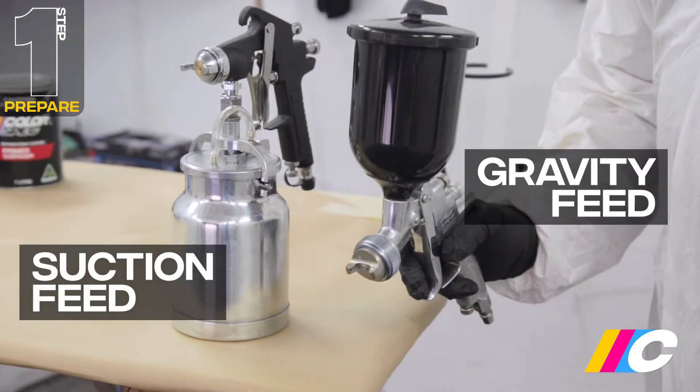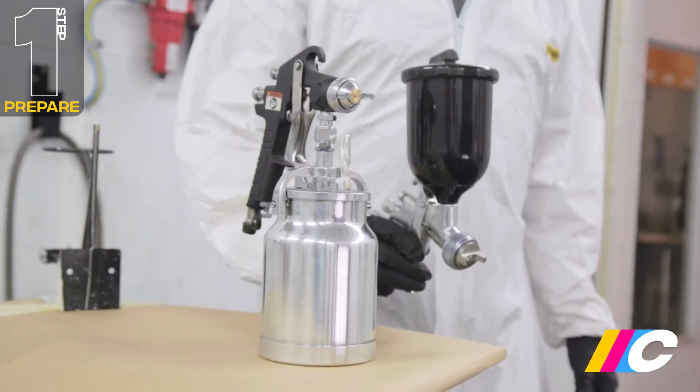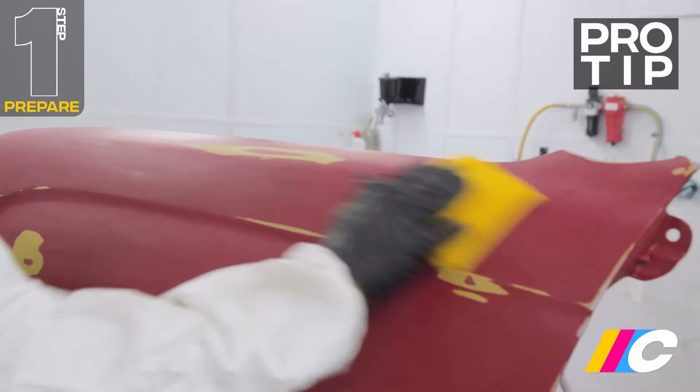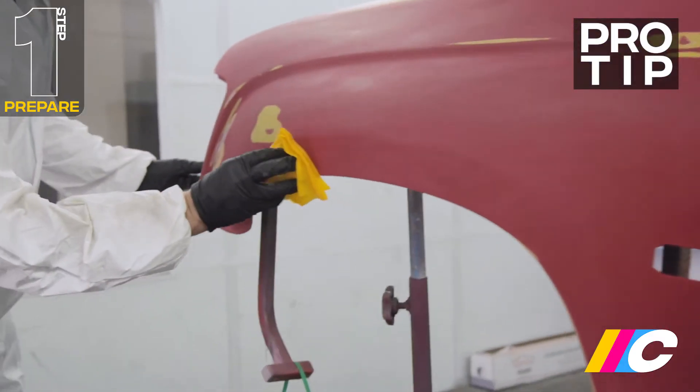While Colorspec recommends using a gravity feed gun, the traditional suction feed gun will also do a great job. A pro tip here is to give the panel one last wipe with a tack cloth, as it picks up any dust and lint that you can't see.